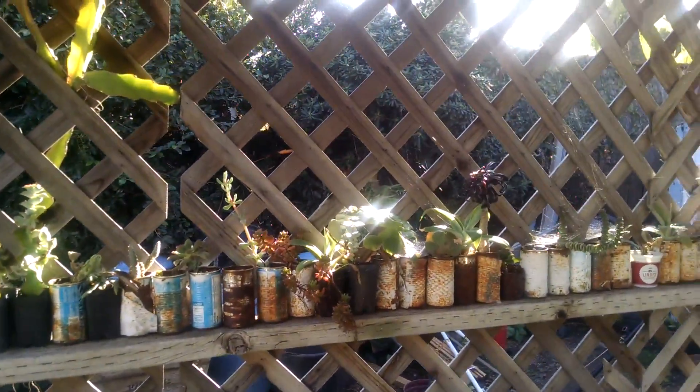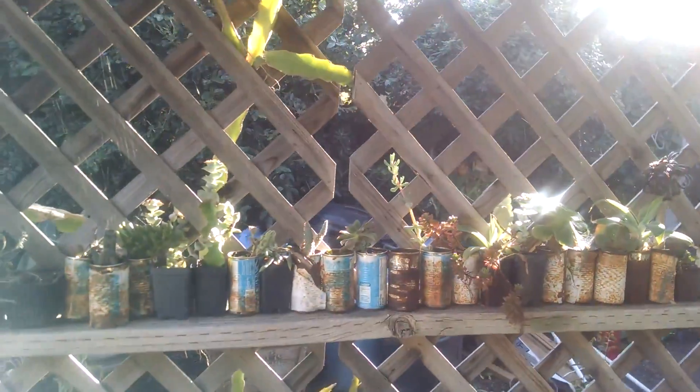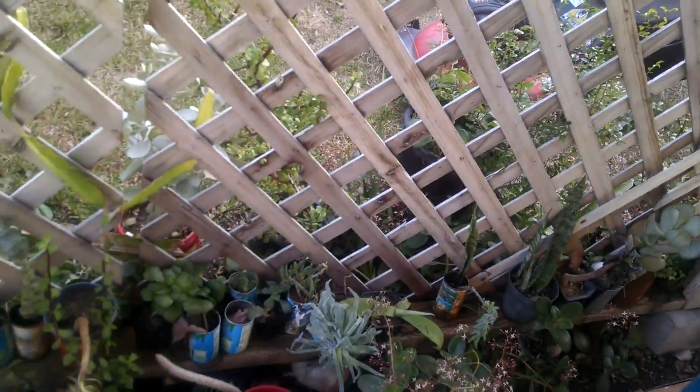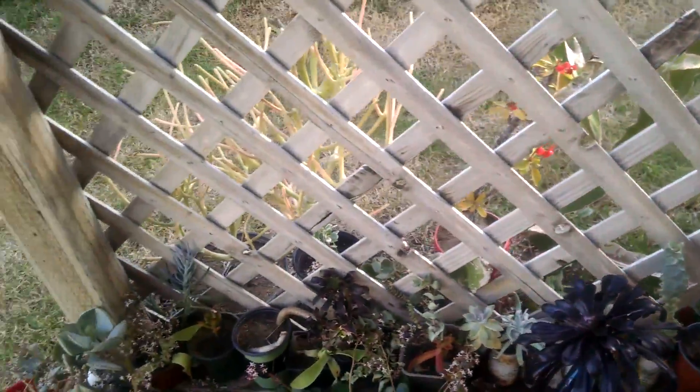I learned very early in school from a science teacher how easily succulents were rooted when they broke off. Essentially you're cloning plants and they will root. So it kind of becomes a disease, you know — every time you see a broken off little plant, you think that thing could root. It's a baby plant.